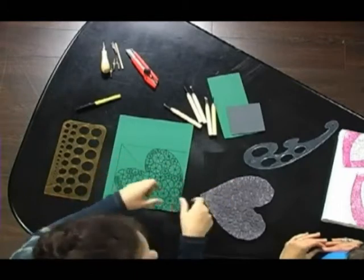Believe it or not, I also can't draw. I would never say so. I have very little drawing ability. I cannot draw what I see. I do everything fiddling with little tools like this. Show me how you're going to carve that, because I think we're all dying to see it.